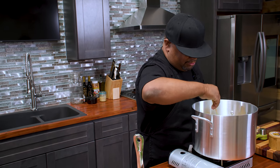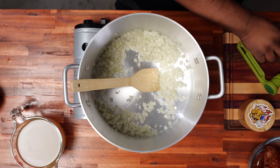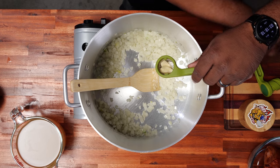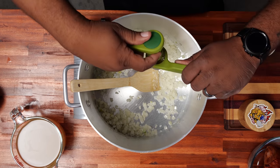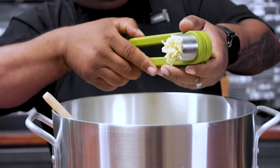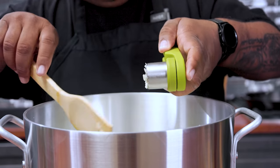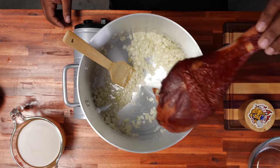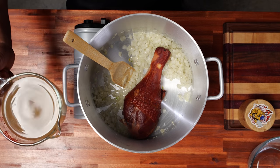Now I'm going to go ahead and take my garlic press — you know what I'm doing right here. Then we just go just like that. Remember that smoked turkey leg? We're going to go ahead and just add that.